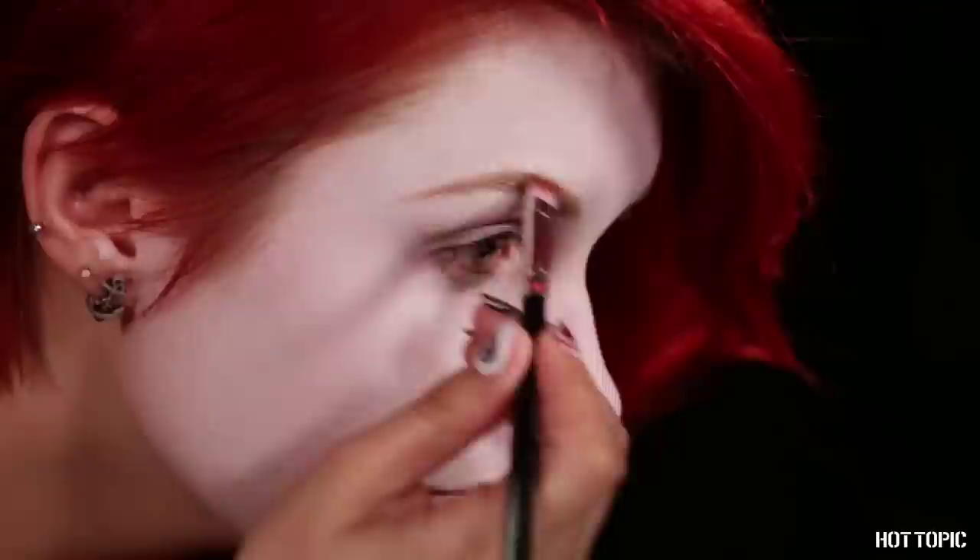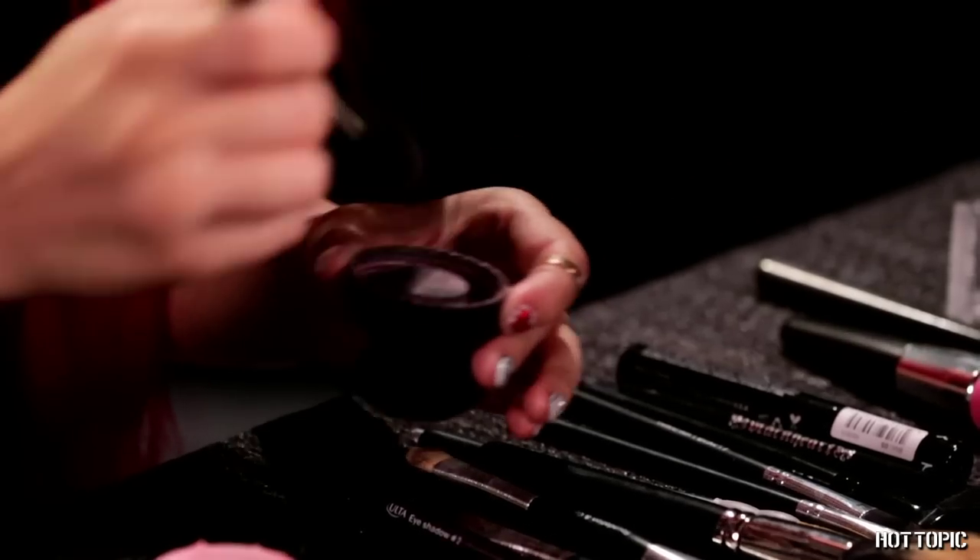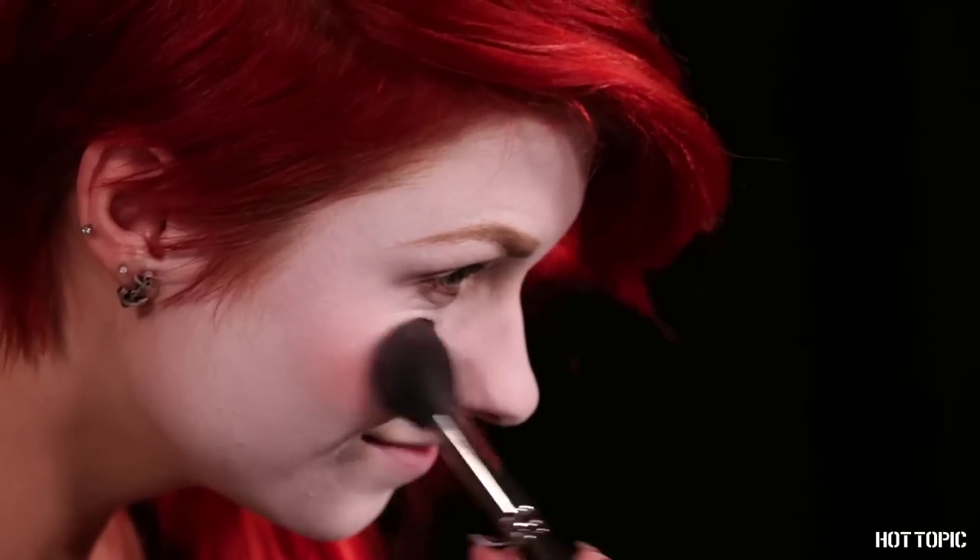Next, I'm coloring in my brows with blonde brow powder. This step is optional, especially if you plan to wear a mask with your costume, but I'm showing you just in case you're not planning to wear one. One more optional step is adding some vibrant pink blush to my cheeks for a sweet, doll-like look. This isn't absolutely necessary for Harley's makeup, but I think it's a cute touch.